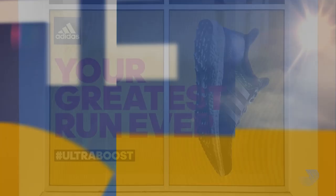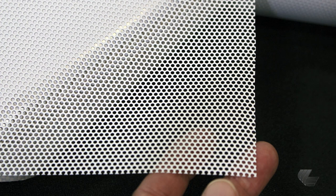On to tip two. Graphics printed on window perf tend to look washed out compared to those printed on solid vinyl, because depending on the hole pattern, as much as 50% of the film has been removed. In my experience, the best results are always when you're installing window perf on a tinted window. The tint actually diffuses the light coming through it, allowing your eye to concentrate on the actual graphic itself.